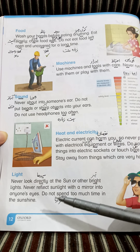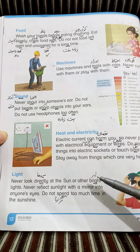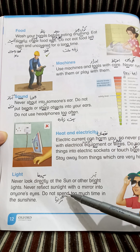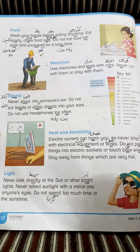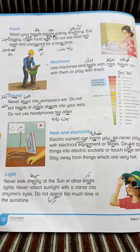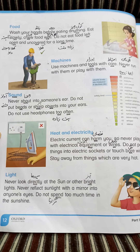اس طرح دوسرے بچوں کی آنکھیں خراب ہو سکتی ہیں (This can damage other children's eyes). تیز دھوپ میں زیادہ وقت بلکل بھی نہیں گزارنا چاہیے (Never spend too much time in strong sunlight). اس سے ہماری body خراب ہوگی اور یہ ہماری آنکھوں اور دوسرے body organs کو نقصان پہنچا سکتا ہے (It can harm our eyes and other body organs). Page number 12.